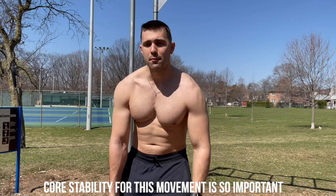Where people go wrong is they bend — they're using their neck, their head. We really want this to be a primary shoulder and core mobility movement.